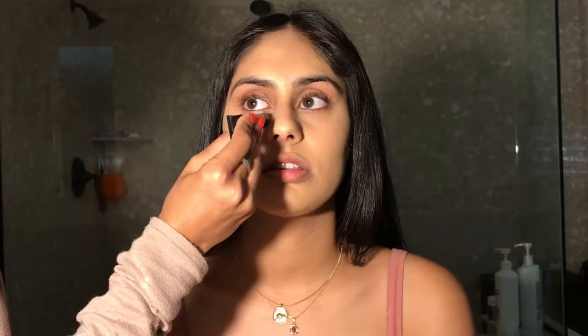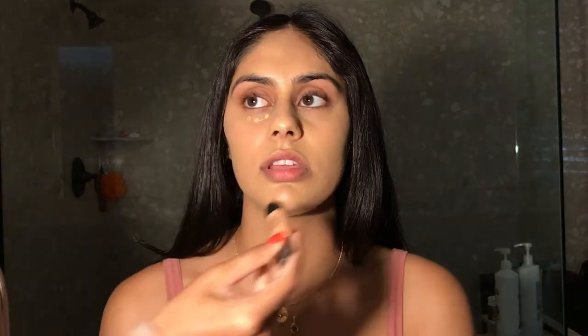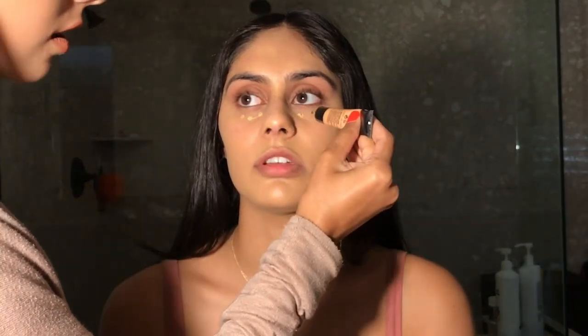And then for color corrector, I'm using Orange One by Lancome and I'm just dotting it under her eyes and then taking a small brush to buff that in.